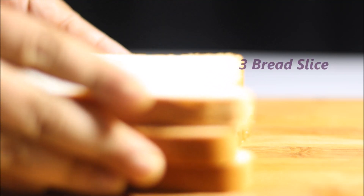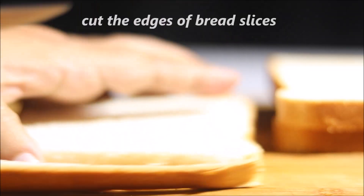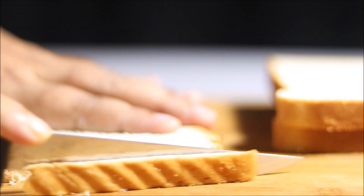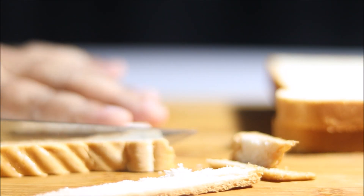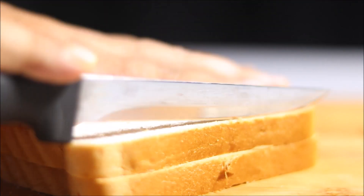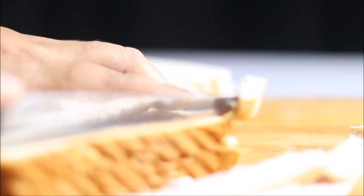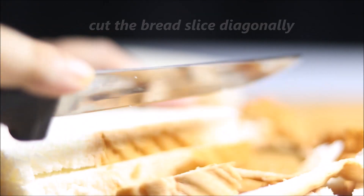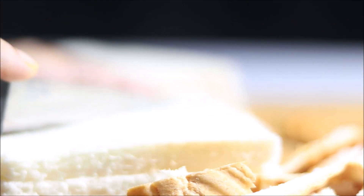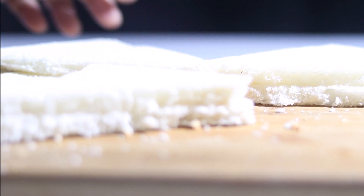Today we have 3 white bread slices. First, we will add the bread slices. If you don't like the bread slices, we will need to add the dessert. But we will add the dessert.